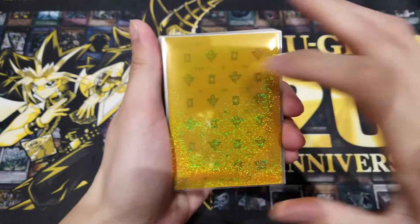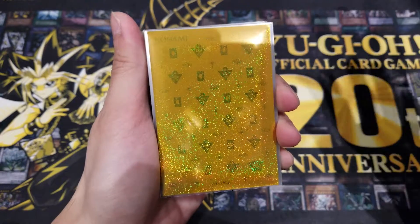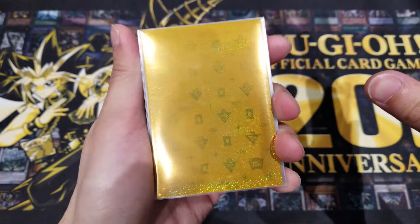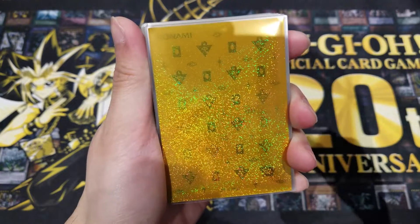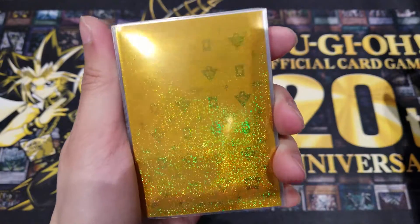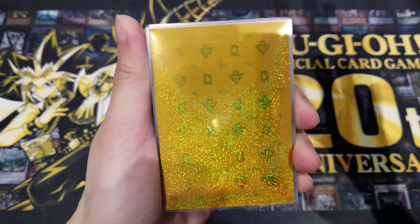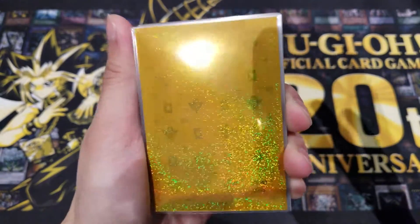Decided to do a deck profile for her for you guys. As always, before we get straight into the deck profile, we are going to quickly do a card sleeve reveal. Today I have a very very shiny glittery card sleeve, also officially from the OCG Konami. I'm not really sure of the name of these sleeves, but I'd call it the 20th anniversary millennium sleeves. It's a very very nice glittery gold background.